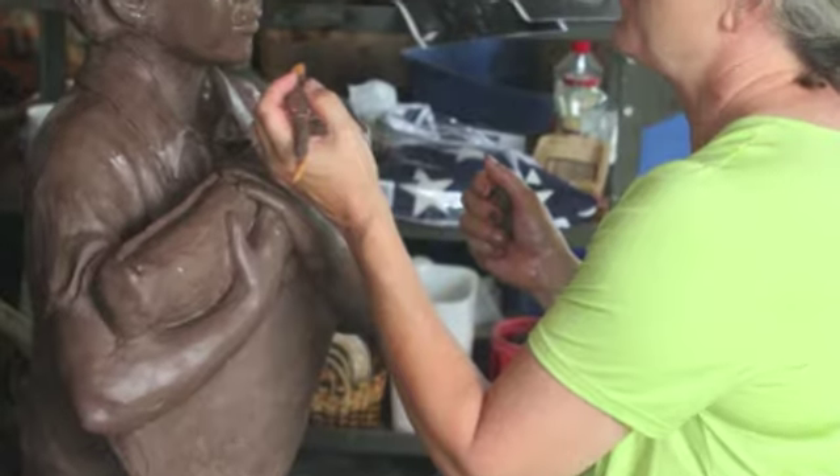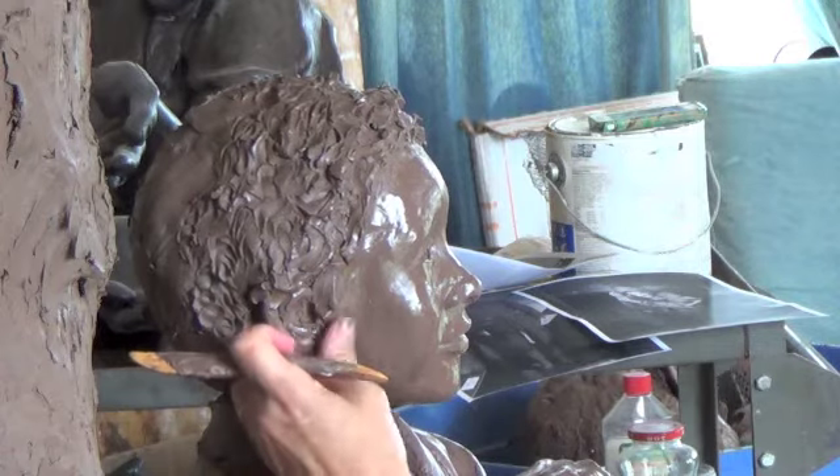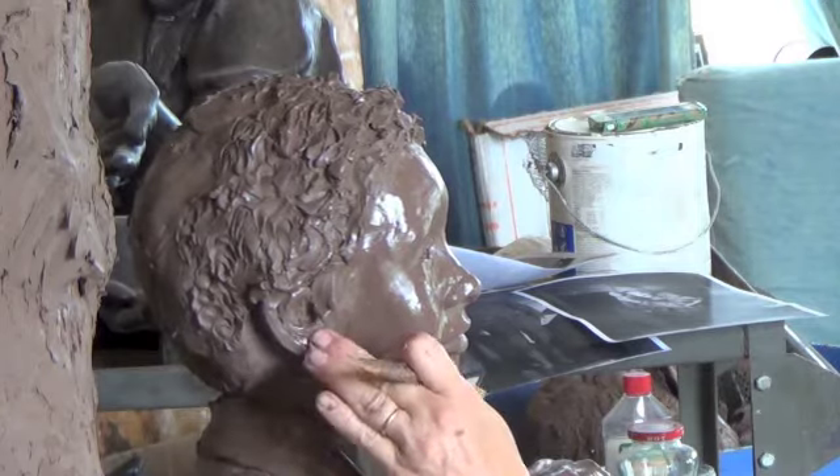The little boy is holding a folded flag as a memorial. The soldier is protecting — it's the epitome of protecting the innocent. That was our theme.